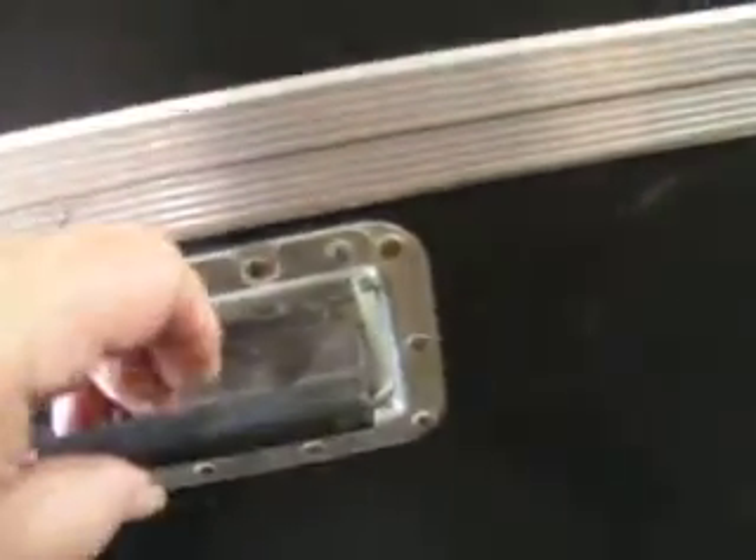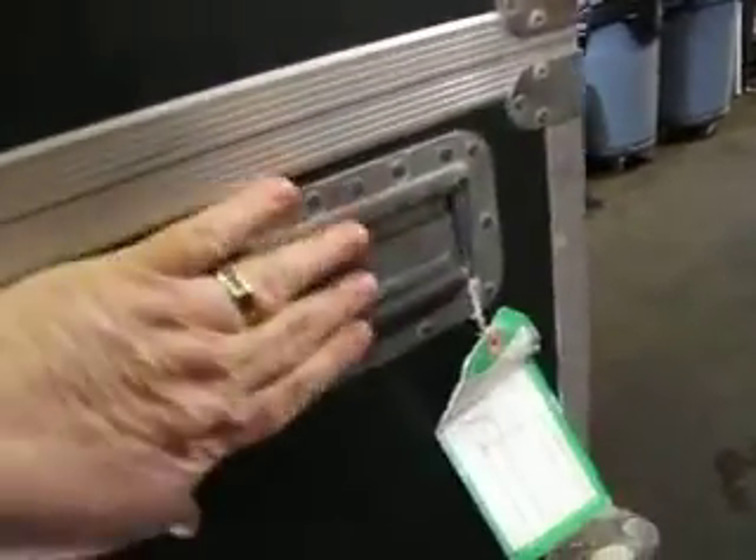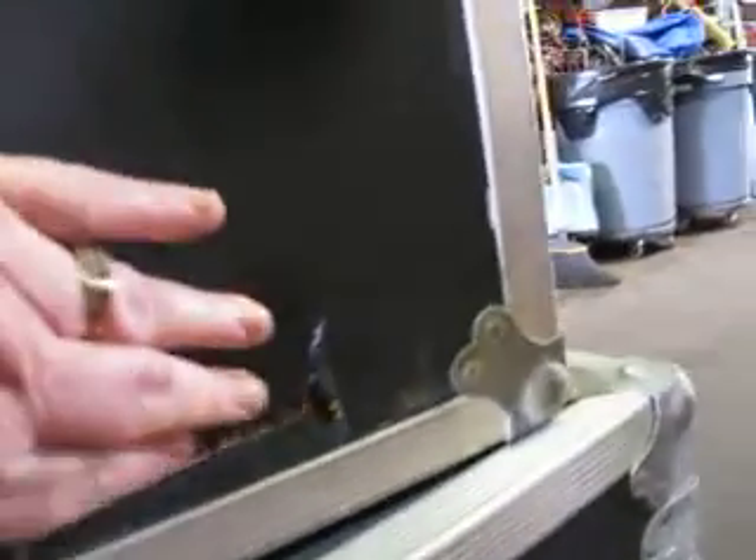On each side, it's got a spring-loaded handle that retracts flush mount. This one has slight damage — looks like someone hit it with the fork of a lift truck. Hopefully not one of us, but that's the way it is.